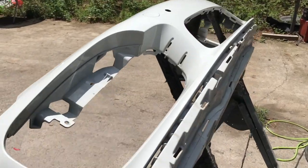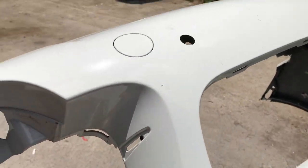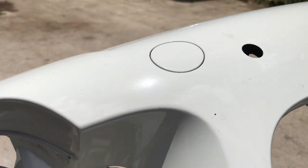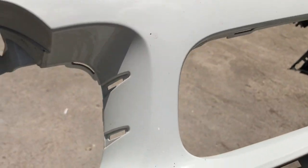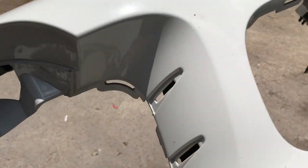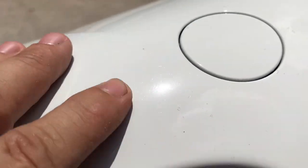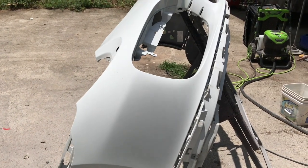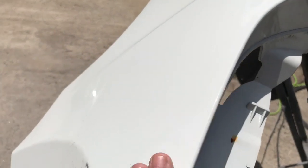So we're going to be repainting this bumper. The main defect is — hopefully it shows up on camera — it's peppered with really small rock chips. There are a couple bigger ones that have been touched up. We're going to try a minimalist approach: sand it with 600 wet, knock some of the rock chips out and get it as smooth as possible without priming it. Then I'll seal it white, base it out white, and clear it, and those small rock chips should go away.